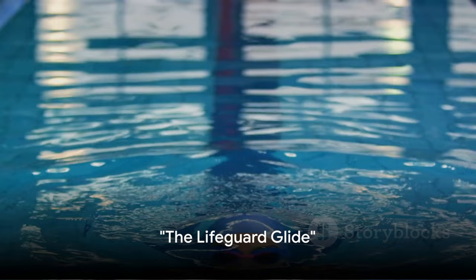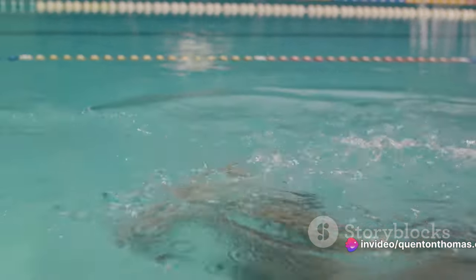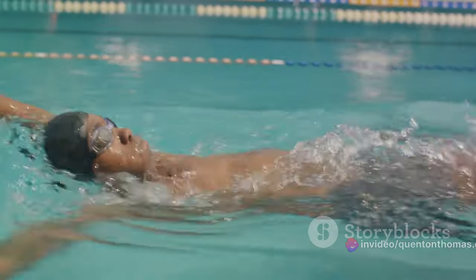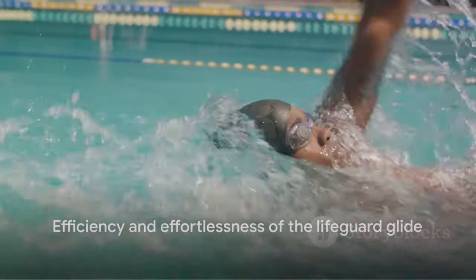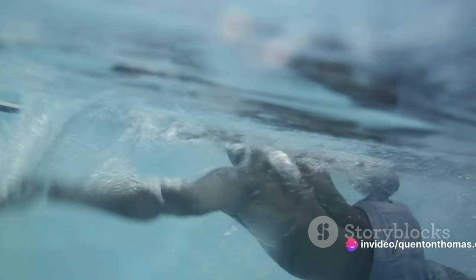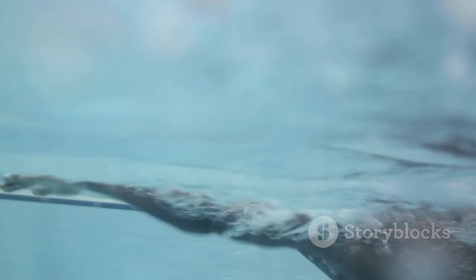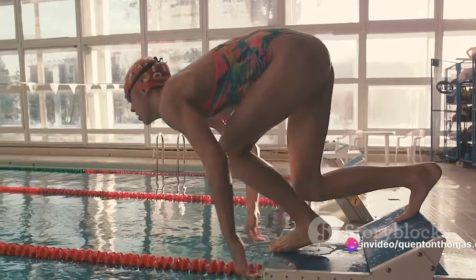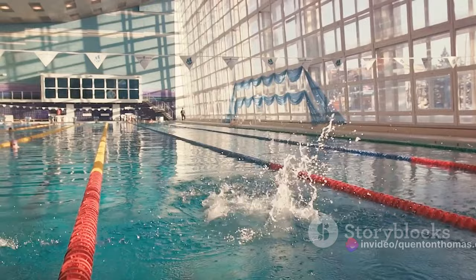Next up, we have the lifeguard glide. Sounds fancy, right? It's like the moonwalk of swimming. Now don't imagine Michael Jackson in swim trunks, but let's get into the details. This technique is all about efficiency and effortlessness. Imagine you're a pebble skimming across a pond. Or better yet, envision yourself as a pad of butter sliding with ease across a hot skillet. The lifeguard glide combines the best of both the swimming world and the buttered-up kitchen floor world. It's about propelling yourself forward with a powerful push, then allowing your momentum to carry you, just like a well-greased pancake flipper.